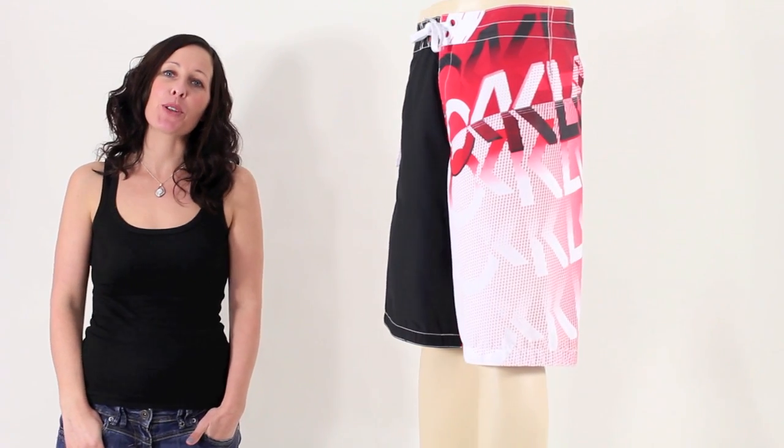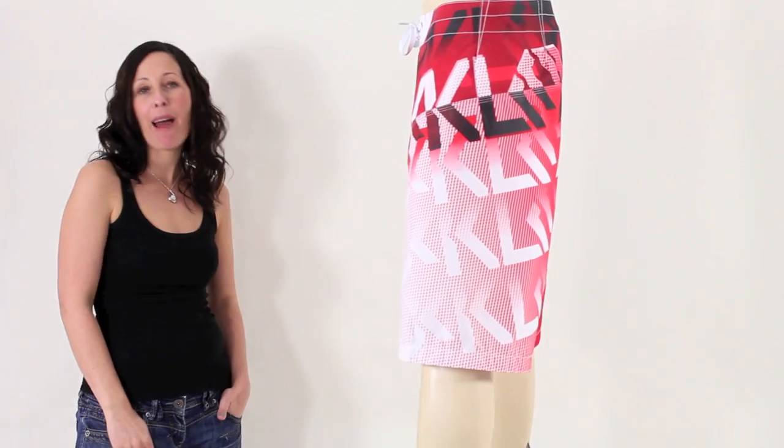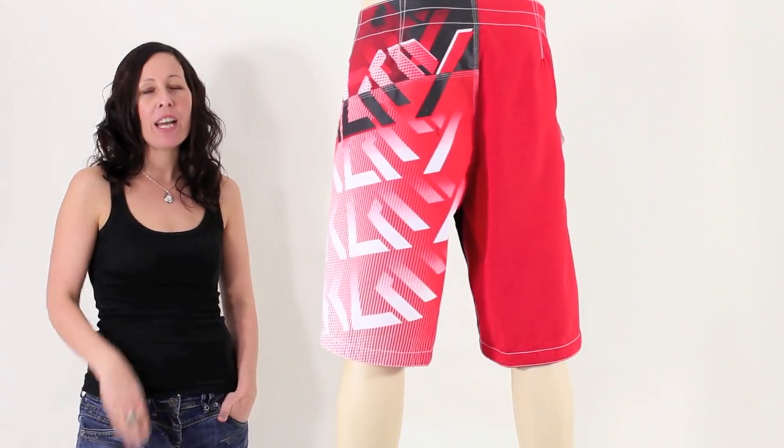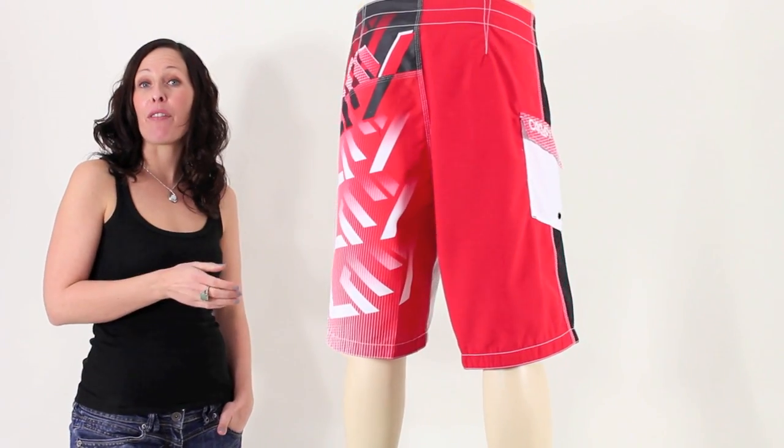Hi there, I'm Tammy at iBoard Shorts and here I have a super looking pair of boardshorts from Oakley. These are the Turbo Charge in this red line colour. These are generally a knee length fit.